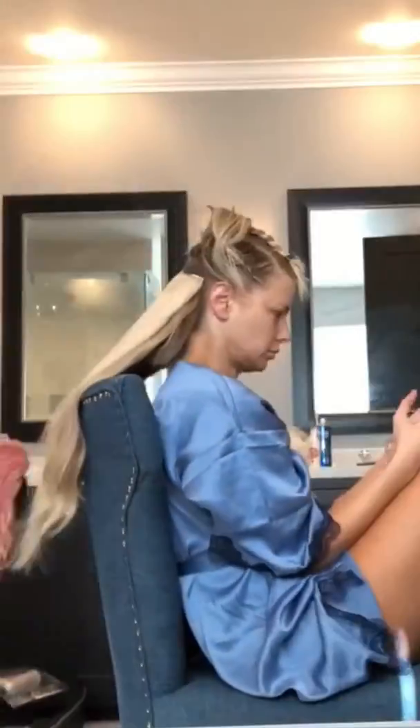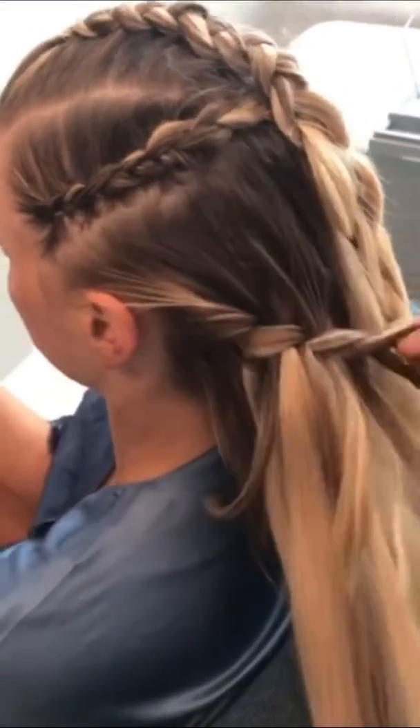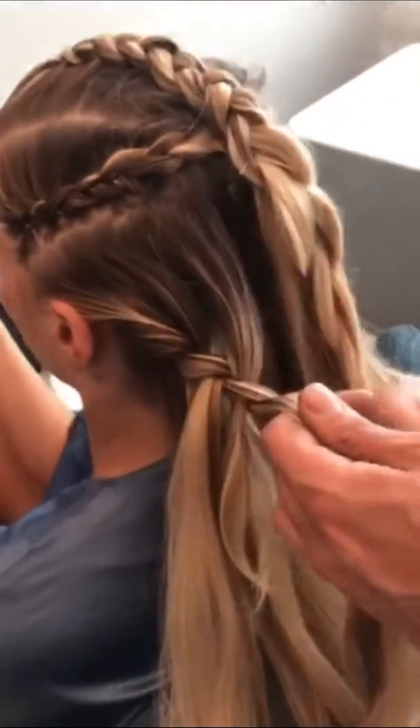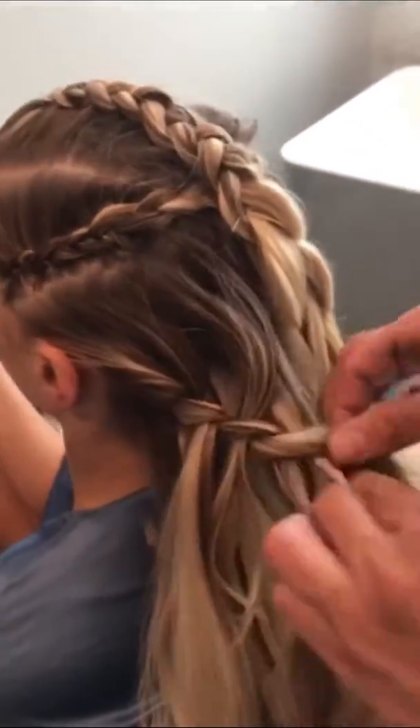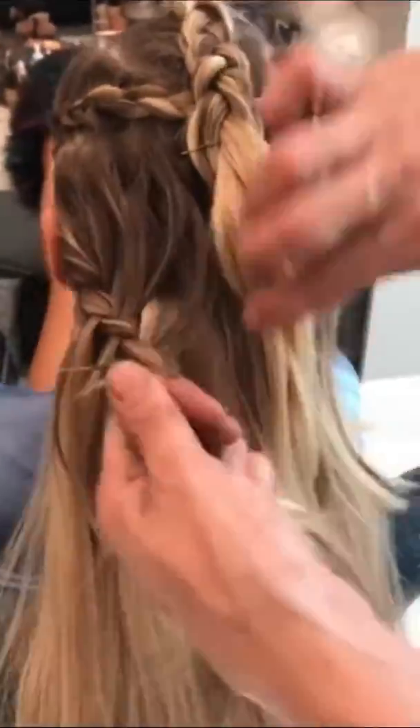Next, add hidden crown clip-in extensions. Make sure to root them using Color Wow Root Conceal Powder for a natural blend. Next, create a waterfall braid. This technique is a rope braid sliding a piece of hair in the center. This keeps the hair flat and is also a great way to blend short hair with long hair.